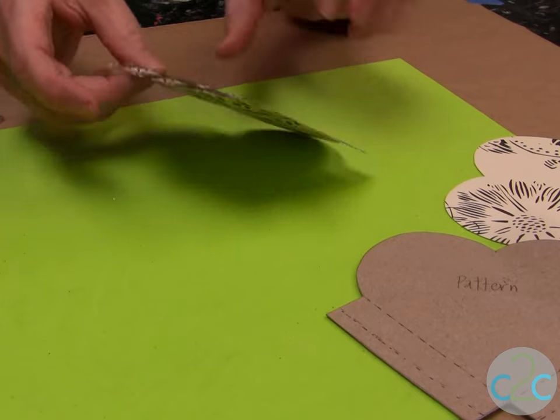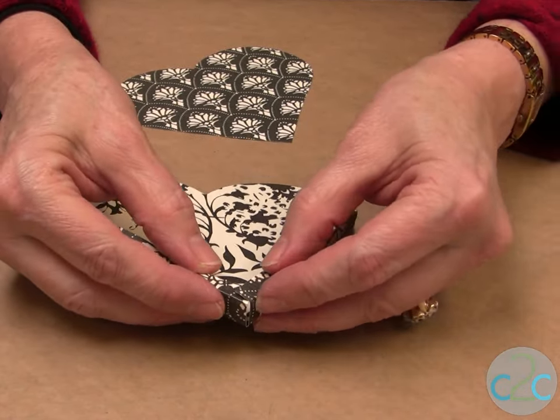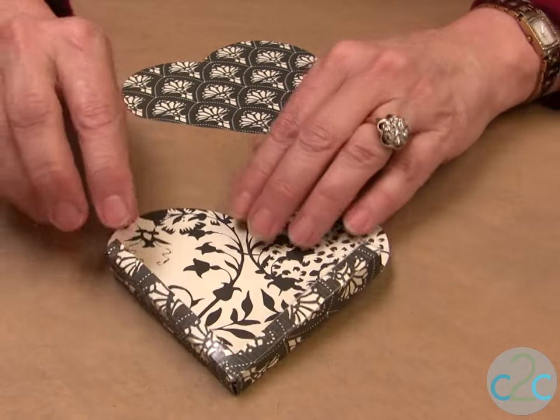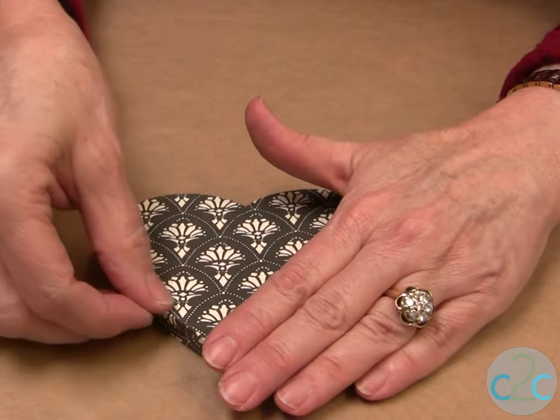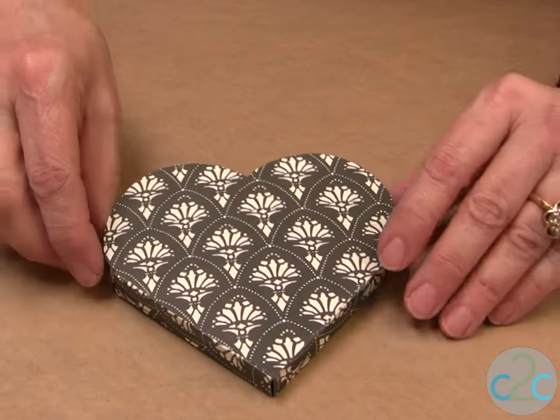Like so, and we're ready to put it together. Down at the edges here you have glue, so you want to overlap that and stick it together. That makes it perfect to line up the heart. Push it down and there you have your little basket.